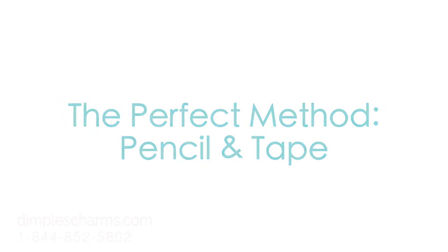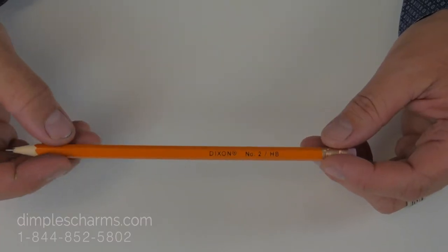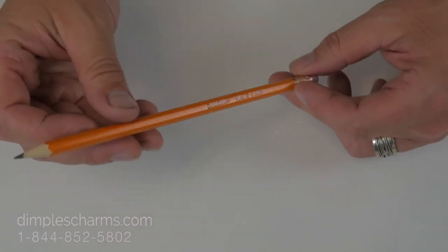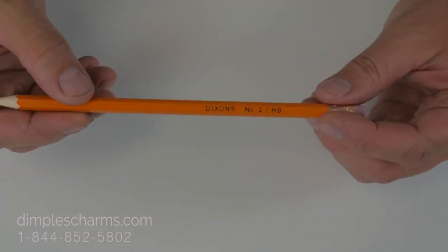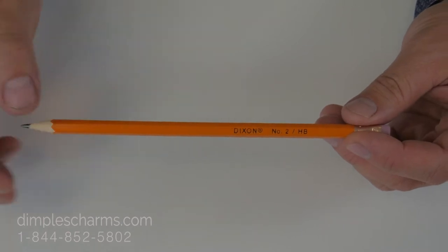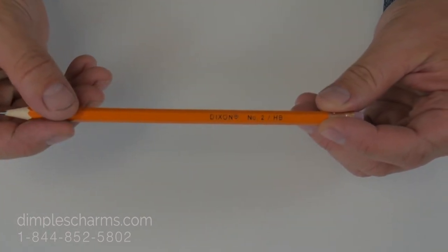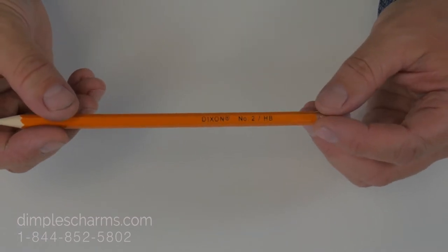Otherwise, maybe you want to pick a finger that's easiest to access, like the pointer. For this method, you're going to need one HB pencil. That HB refers to the hardness of the lead and it's just about perfect for this application. The brand doesn't matter at all, but you want to make sure you get yourself an HB pencil. They're very common so that shouldn't be a problem.